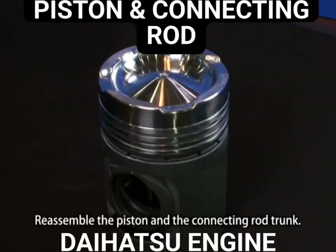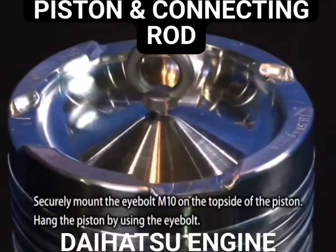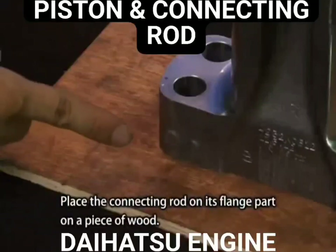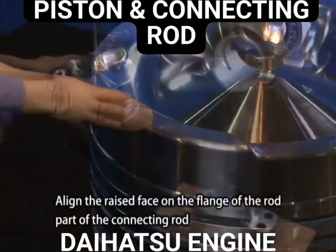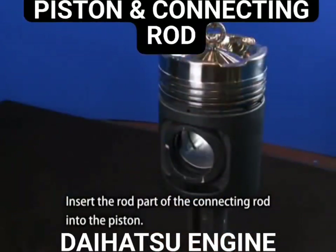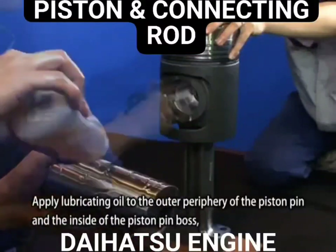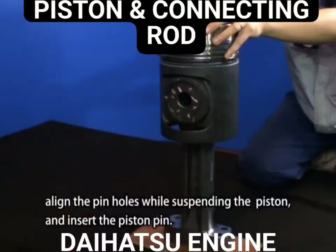Reassemble the piston and the connecting rod trunk. Securely mount the eye bolt M10 on the top side of the piston and hang the piston using the eye bolt. Place the connecting rod on its flange part on a piece of wood. Align the raised face on the flange of the rod part with the stamp F on the combustion surface of the piston. Insert the rod part of the connecting rod into the piston. Apply lubricating oil to the outer periphery of the piston pin and the inside of the piston pin boss. Align the pin holes while suspending the piston and insert the piston pin.